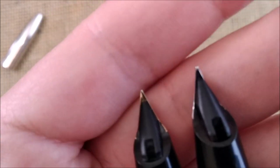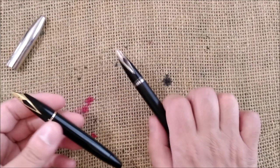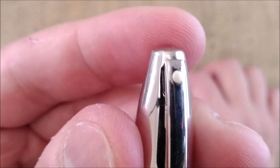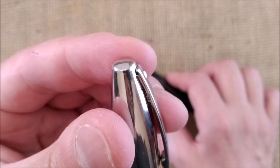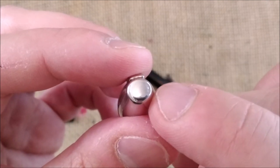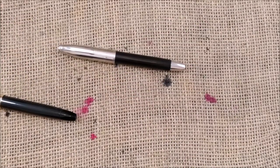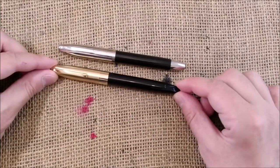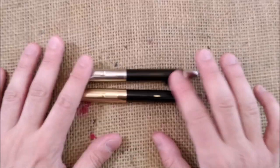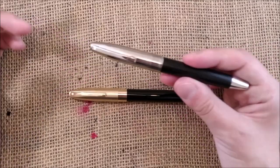If this nib is fine, I would say it may be a medium, and I'm quite happy. The only defect it has is that it looks like it was hit on the top — you can see a little ding there. But overall I think I had a very nice deal with this pen. I usually don't share prices, but this pen cost me 33 euros, so I think I have to be happy with this.